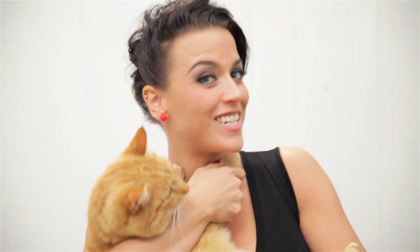Hi guys, it's Chida Carla and today I'm showing you my part 2 of the booty workout. Enjoy!